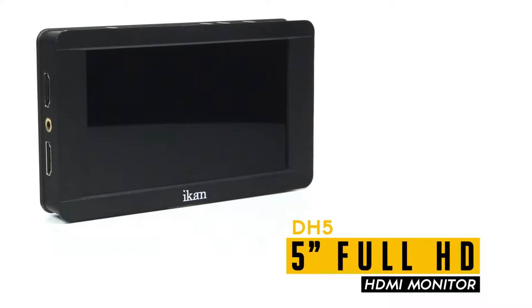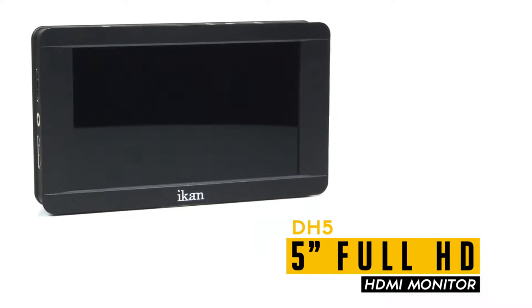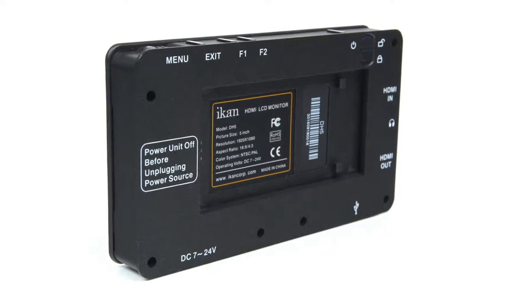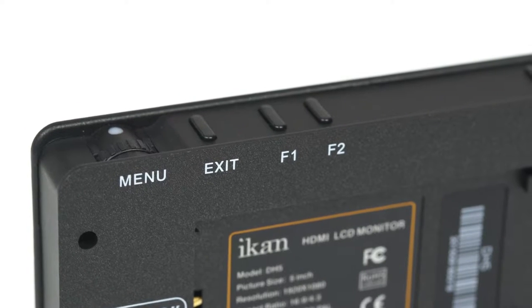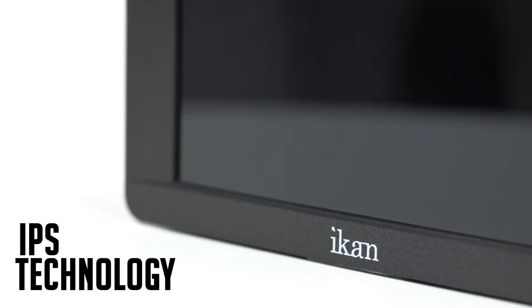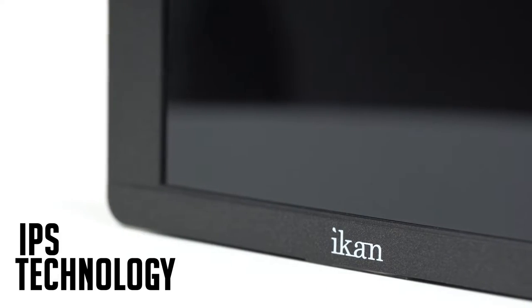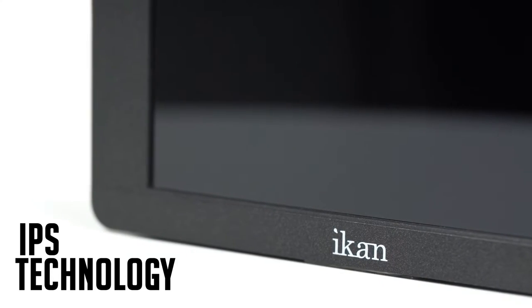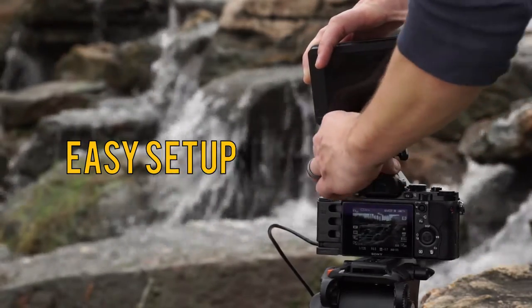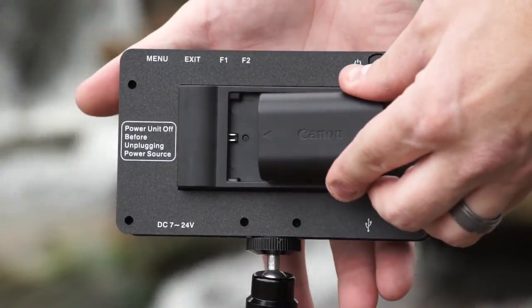The ICANN 5-inch DH5 monitor delivers breathtaking image quality within a small, affordable package. Its 1920x1080 HD resolution provides a crisp image, while the IPS screen ensures better color and viewing angles. The DH5 comes loaded with tons of value, making it the ideal choice for lightweight rigs and cameras.